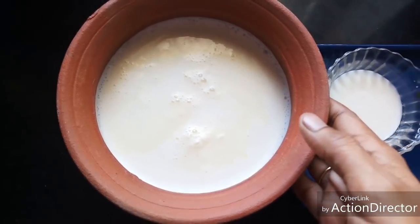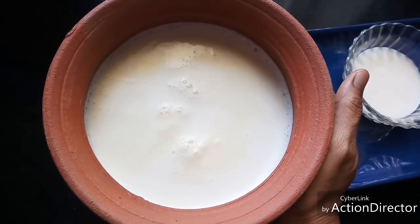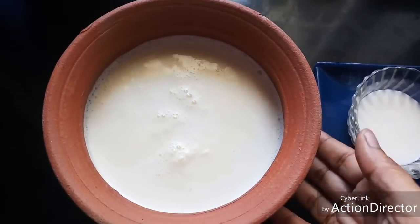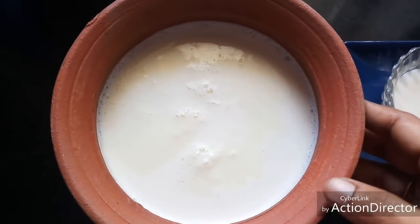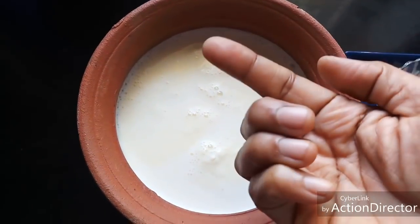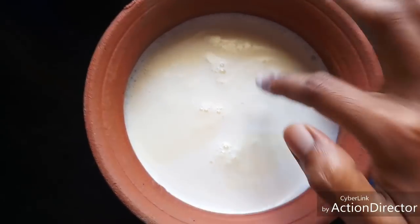Now the milk has come to a lukewarm temperature. I am able to touch the sides without getting hurt or feeling too much heat. If you are not very sure, with a clean hand you can even touch the milk and check — it should be lukewarm to touch.